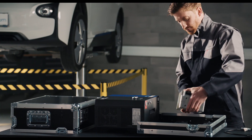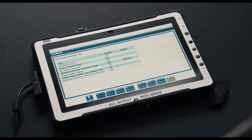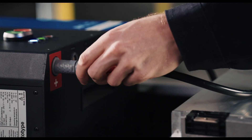All modules belonging to a traction battery need to have the same charge level. The AVL D-Test MCS allows you to safely condition individual battery modules locally in the workshop, saving time in the process.